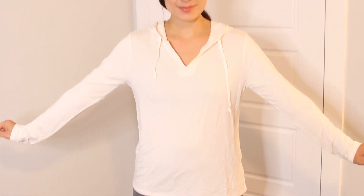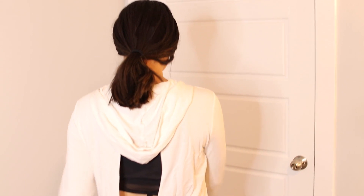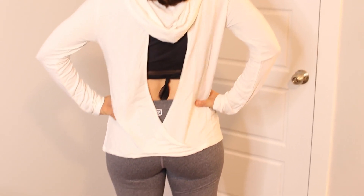This is the top that they sent me. It's like a cream colored. I love openings like this. You can't really see in this lighting, but it's a hoodie — but the back is completely open. And this is from Threads for Thought, and this is retailed at $68. So you save money as well getting it through this box.